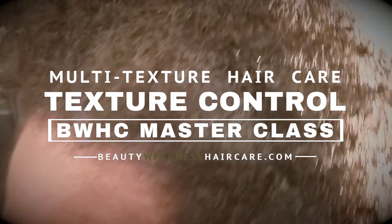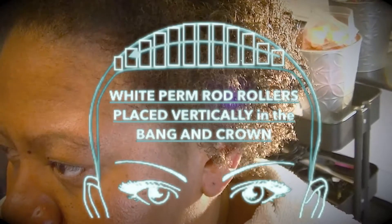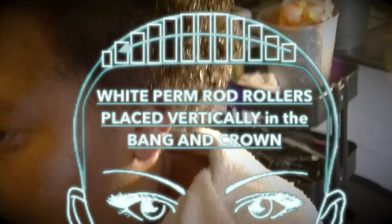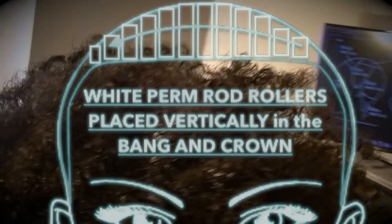We are going to wet set her hair using white perm rods and drying her under an ionic hood hair dryer. The purpose of this texture control wet set is to align all of the cuticle layers to calm, smooth, and redirect her natural curl pattern.